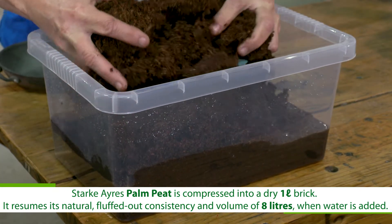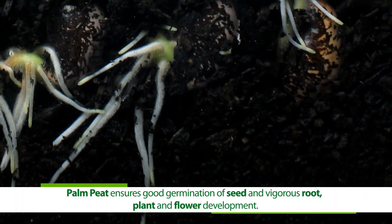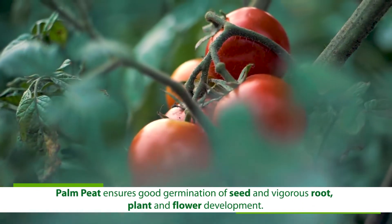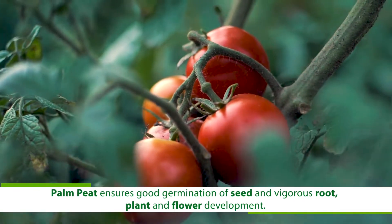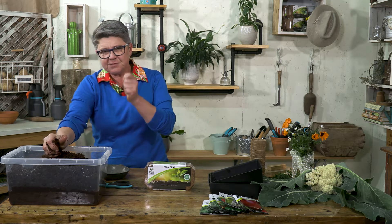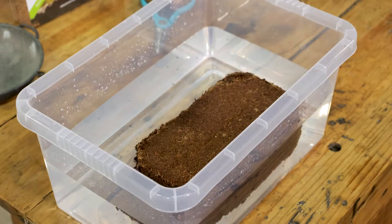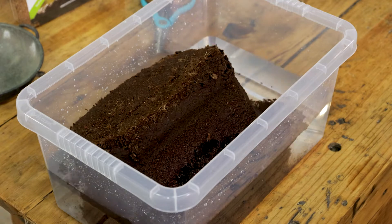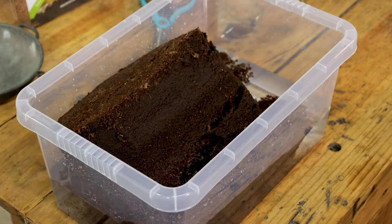What palm peat ensures is good root development, good seed germination, healthy roots, flower and fruit development — all in one. The palm peat's best and most important benefit is the fact that it can hold moisture. We saw that the four litres of water simply got sucked up into this to create eight litres of bulk product.